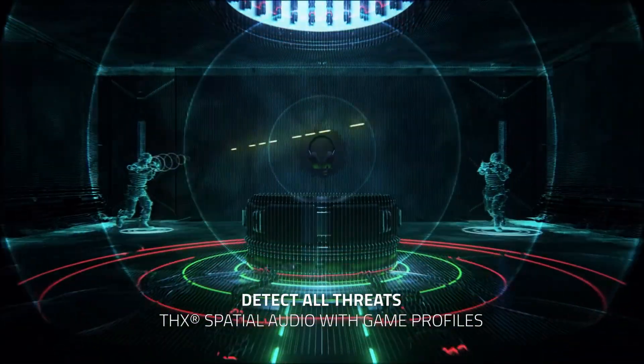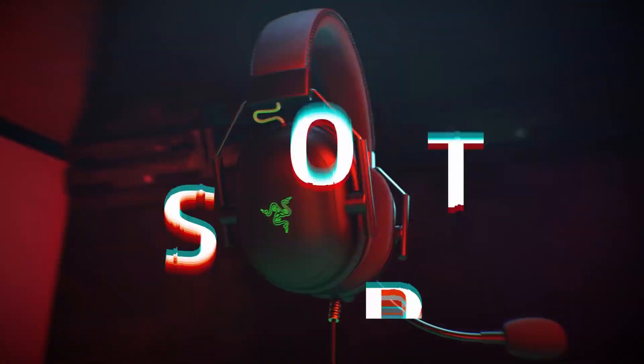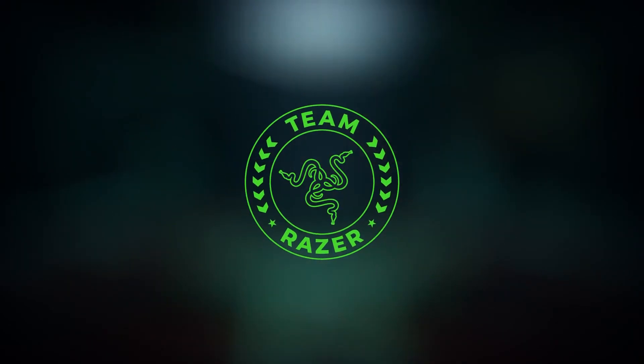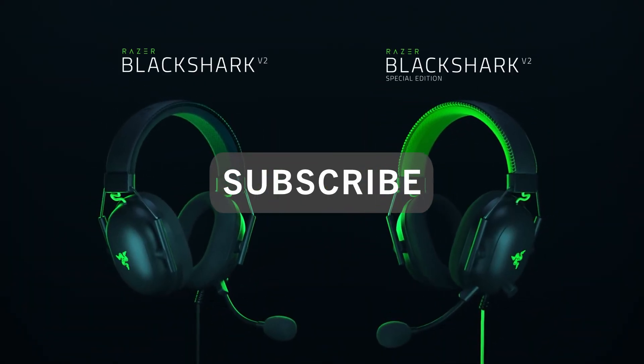I like to do things a little different around here and review in a way that talks more about how it is to actually use the thing I'm talking about. If that's something you like, be sure to leave a thumbs up and sub to the channel so you don't miss a video.